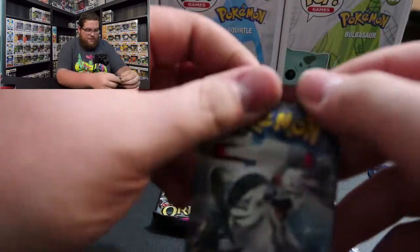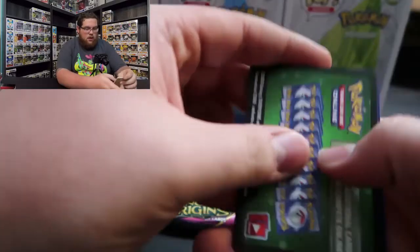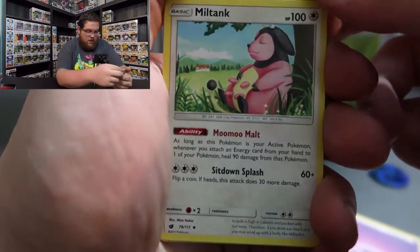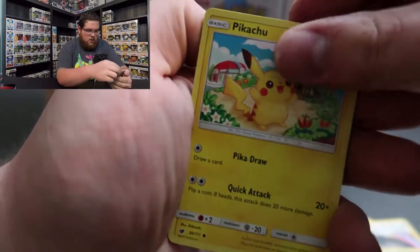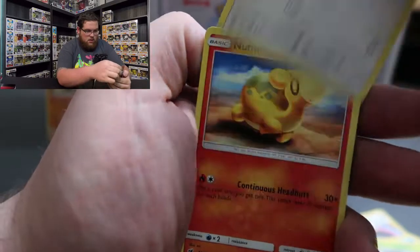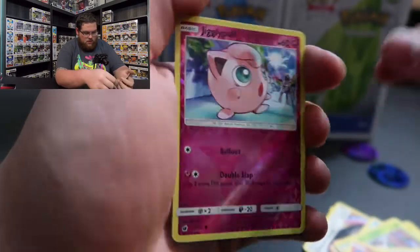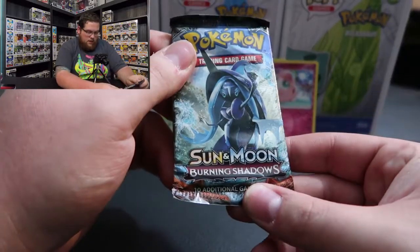We're going to save the Ancient Origins for last and do Crimson Invasion first. Ooh, that one opens a lot nicer - that's a Pikachu on the wrapper, interesting. The code card is there. We got: Psychic Energy, Miltank, Counter Energy, Swanna, Pikachu - nice, I like that. Skiddo - reminds me of Skiddle - Starly, Numel, Chinchou. Ooh, Reverse Holo Jigglypuff! I like that. And Regirock - I've seen this card a lot - just a normal rare Regirock.